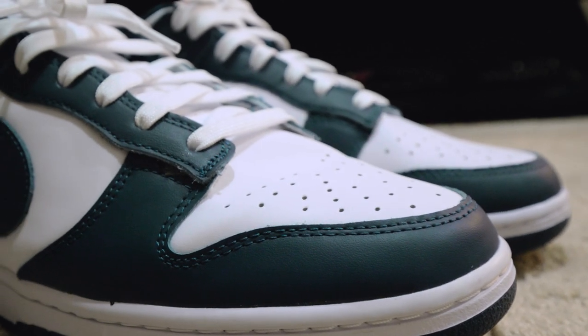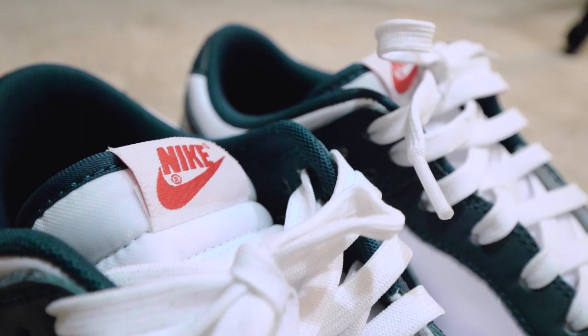The leather feels real — I don't know how to describe stuff so I'm just gonna use words I hear — kind of like buttery. But yeah, man, I can tell that the SB dunks have like a wider, fatter tongue.